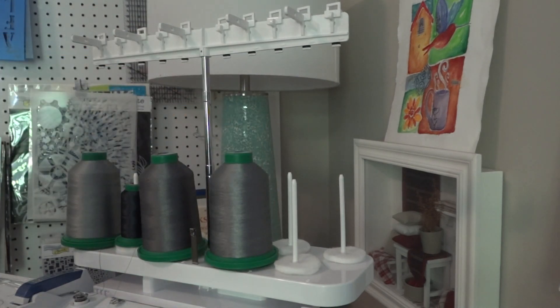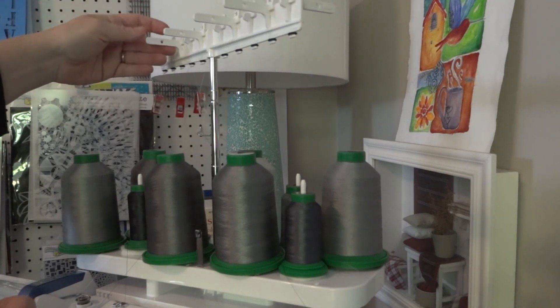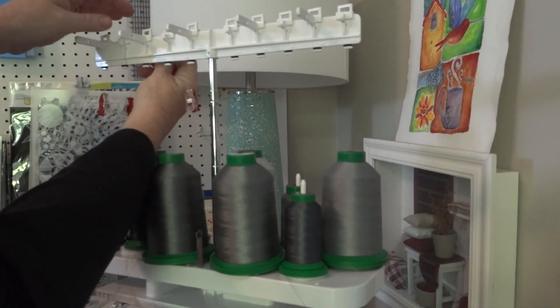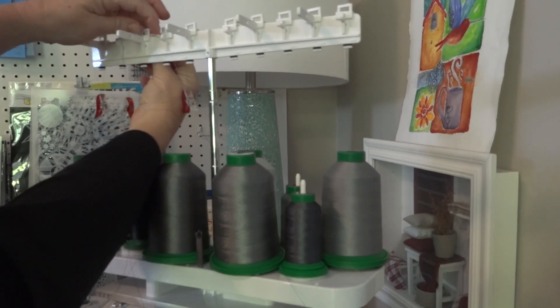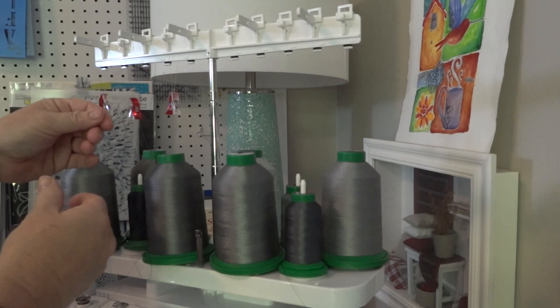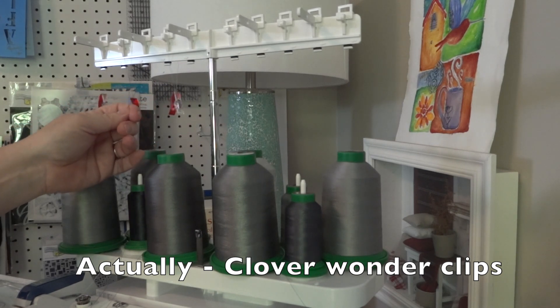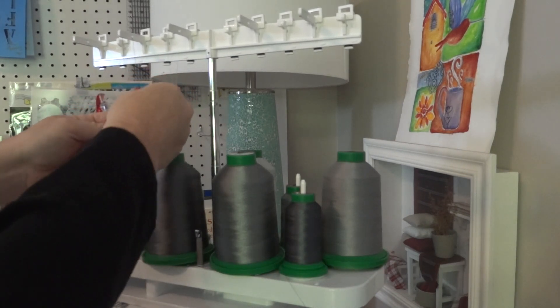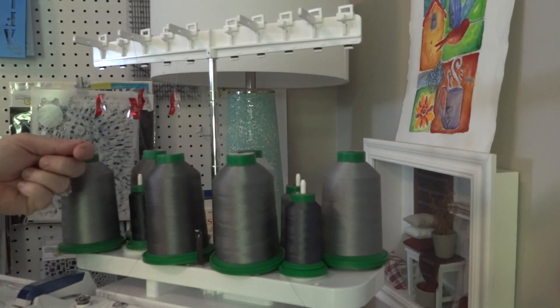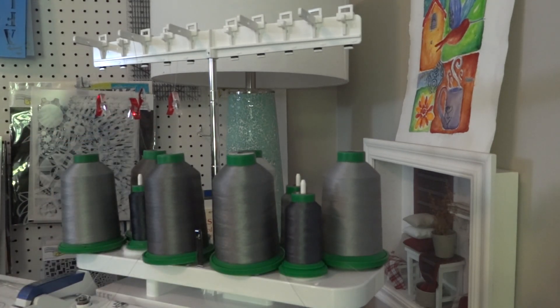I'll show you how I get it threaded. As you're threading, you have these rectangles on top and these little levers that stick out. For the front ones, you go in and behind it, bring the thread through, and then bring it through the little hole in the lever. I like to take my quilting clips — these are Wonder binding clips — and clip the thread so they don't get tangled up. When I'm ready, I just pull the clip and thread it through.